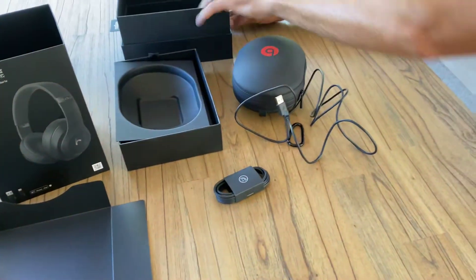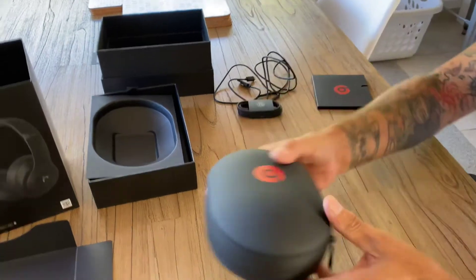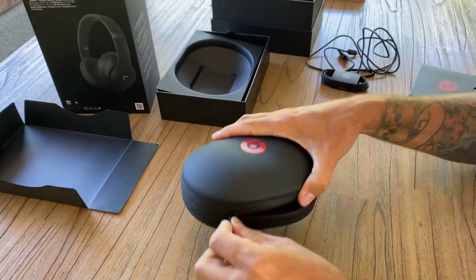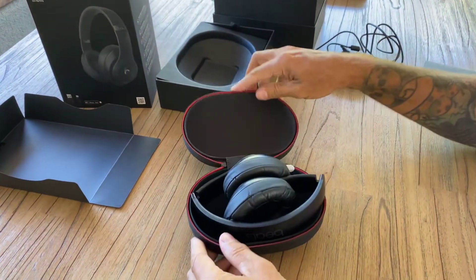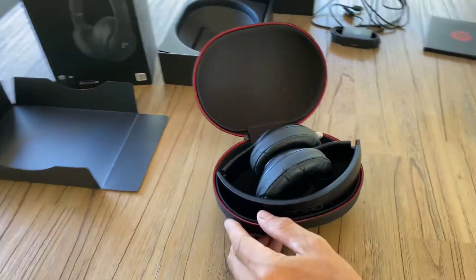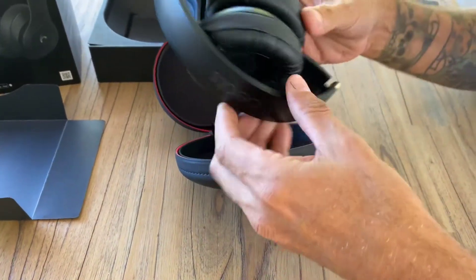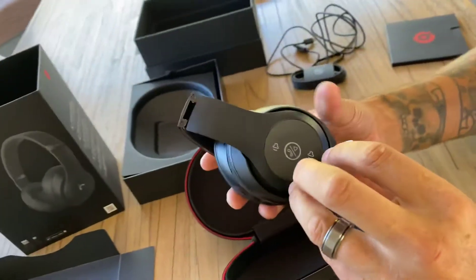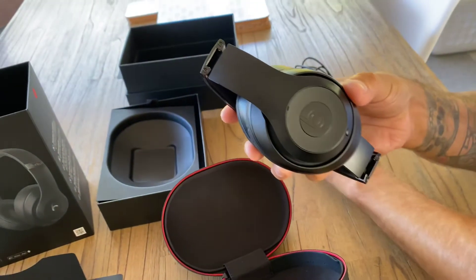Now we'll have a look at the actual headphones themselves. There we go, let's have a look — the big reveal. He's just going to lift those out. And again, well-packaged. There's a little sticker on the side, we'll peel that off. In behind here, you've got some touch controls, I'm suspecting.